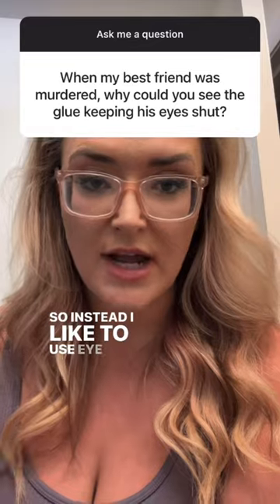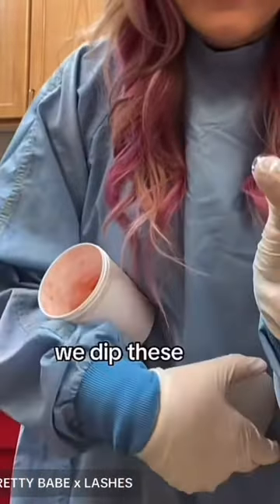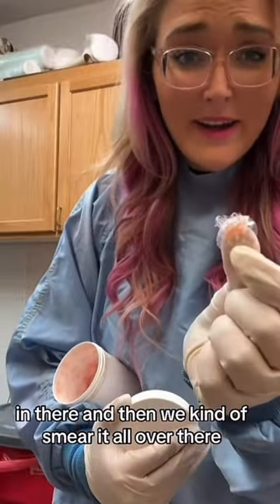So instead I like to use eye caps and K-Lip, which is this really goopy stuff. You put the goopy stuff on the plastic piece that goes on the eyeball, and then maneuver the eyelid down to a natural line.